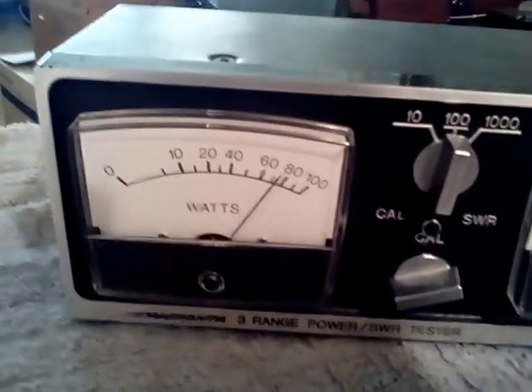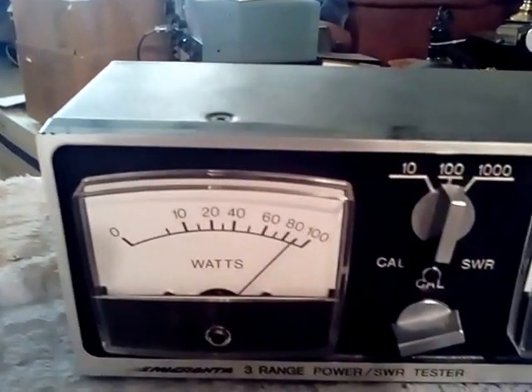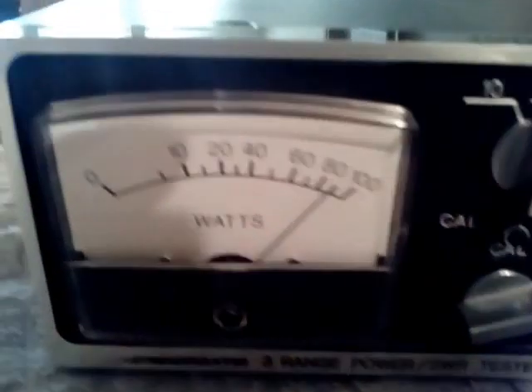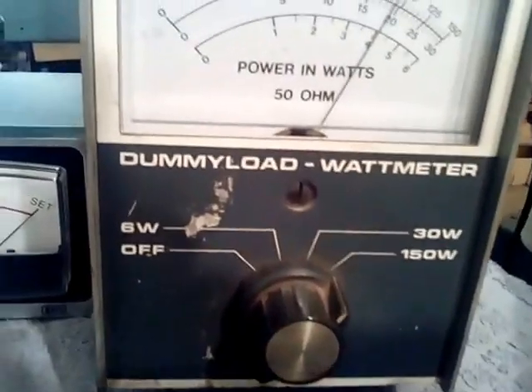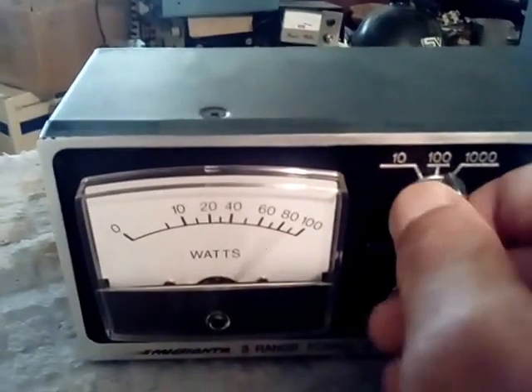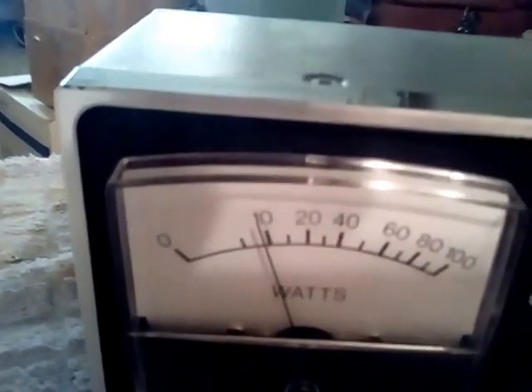Then if I bring it all the way up, I'm showing right at about 90 watts on the scale, showing right at 90 watts on here, and if I go to the 1000-watt scale it's showing just under the 10.